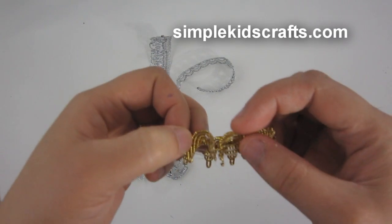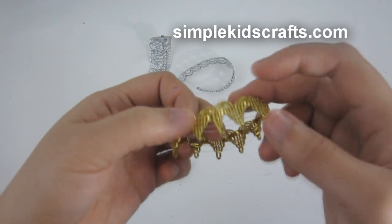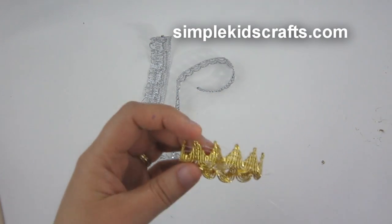You can do this for any doll, be it Barbie, Monster High, Bratz, Winx, or any kind of doll you can do this for. And then you can eliminate any parts that you don't like of the ribbon.